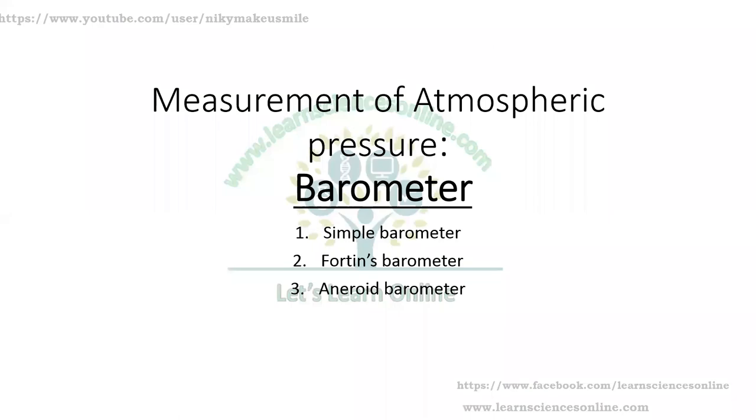Measurement of atmospheric pressure. The instrument used to measure atmospheric pressure is known as a barometer. In this video, we will discuss the simple barometer.